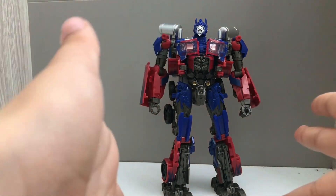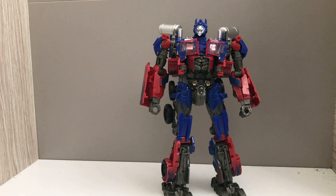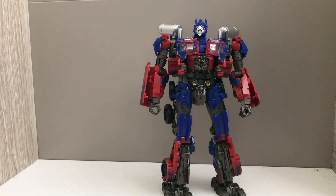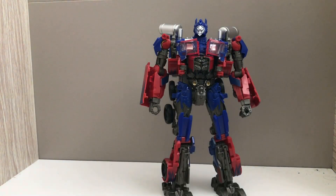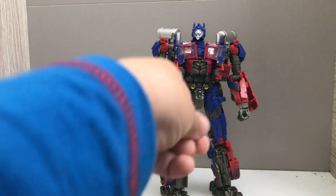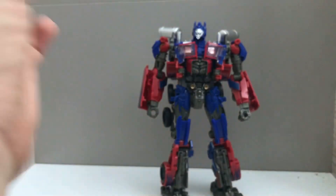A lot of you guys might have heard about this toy. I actually wanted it from the start, not only because it's just a toy, but also because it had these two accessories and also this over-mask for the head, because you can technically see it's got a head overlay.